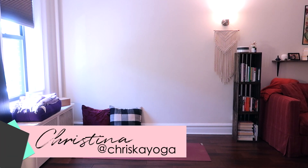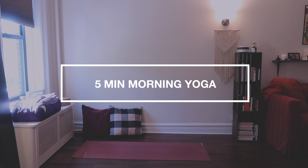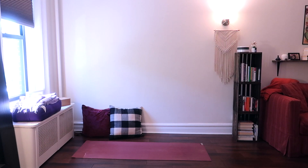Hello, this is Kristina and welcome to Kriska Yoga. Today I will be sharing a five-minute wake-up morning yoga routine. This is a very good routine to do just when you're getting out of bed — you can even start it right in your bed, laying down.